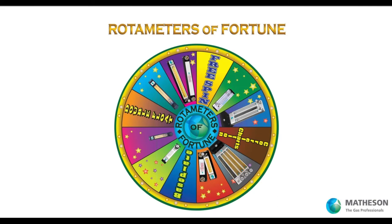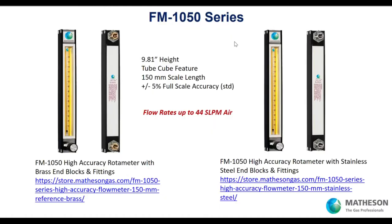Let's go to our FM 1050 — used in the reference chart example. It's a nice option with good height. It's got the tube cube feature I'll talk about. The tube cube can be changed, which is very powerful — you have one rotometer and just swap out the tube to change your application. The scale is 150 millimeters and full-scale accuracy is plus or minus 5%. This rotometer can actually achieve plus or minus 1% if we do the testing to confirm that.